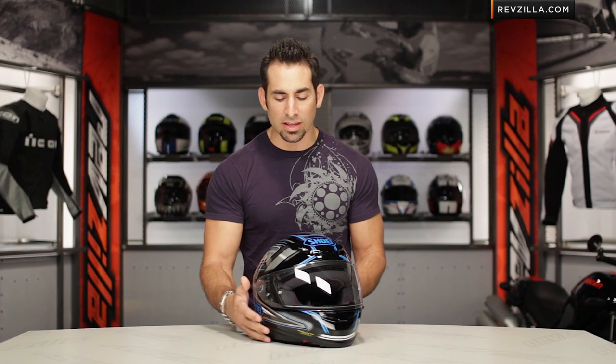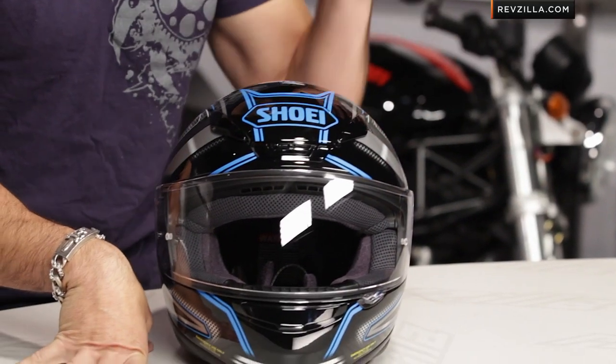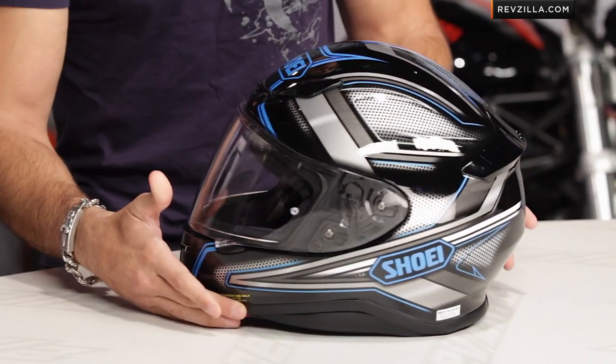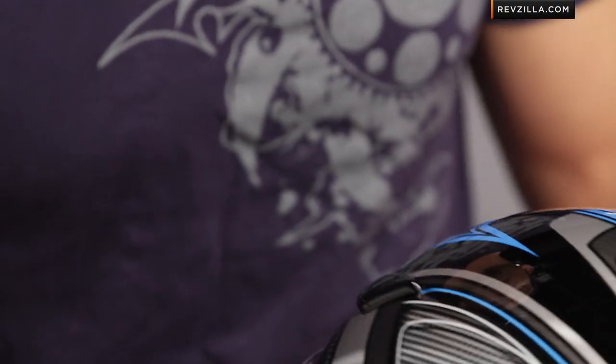New release 2013. This is one of the launch models from Shoei — the RF-1200 Dominance Graphic. Four colors available: silver with black and blue accent, a red accent, a green accent, and a gray scaled-out silver accent. There's a lot going on.